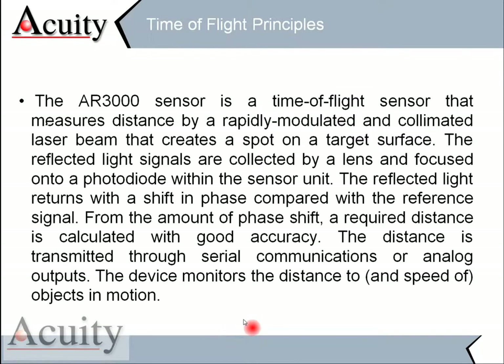This laser is what we call a time-of-flight sensor. It measures distance by rapidly modulating and collimating a laser beam, which creates a spot on the target surface. That laser spot is reflected and collected by a lens, and focused on a photodiode within the sensor unit. The reflected light returns with a shift in its phase compared with the reference signal, and from the amount of phase shift we can calculate the distance very accurately. That distance number is then transmitted through a serial or analog output, and the sensor monitors that distance.